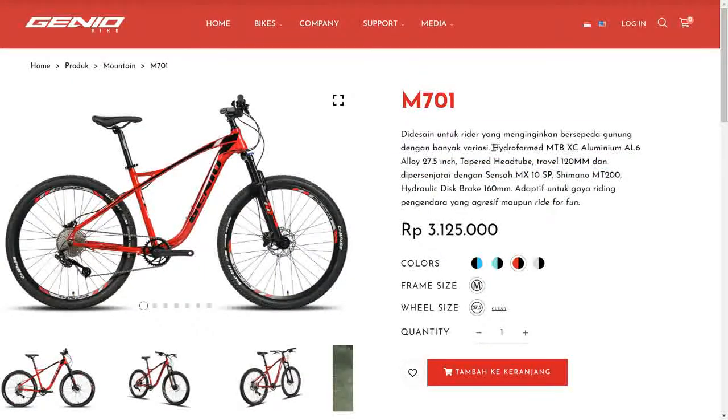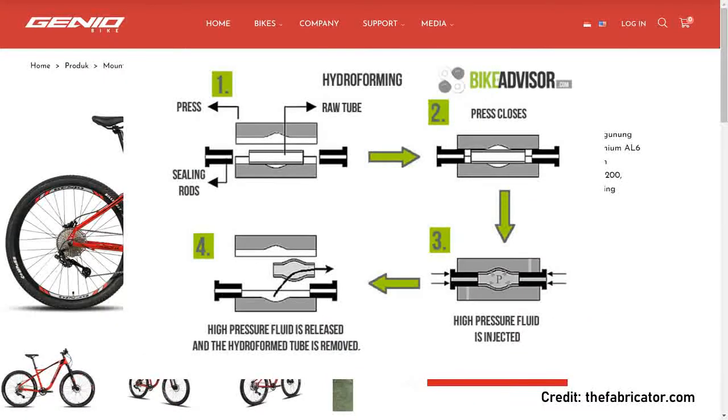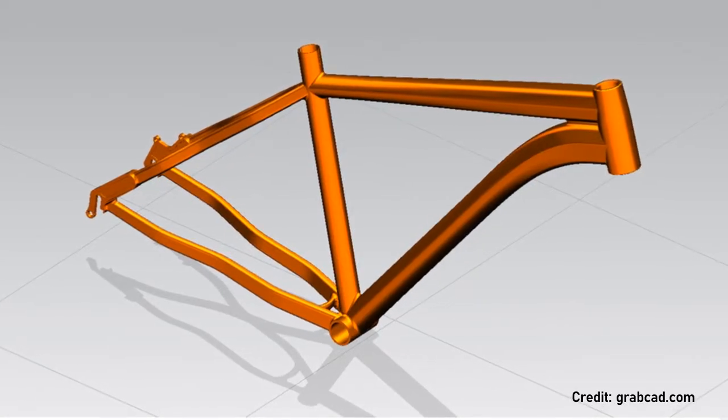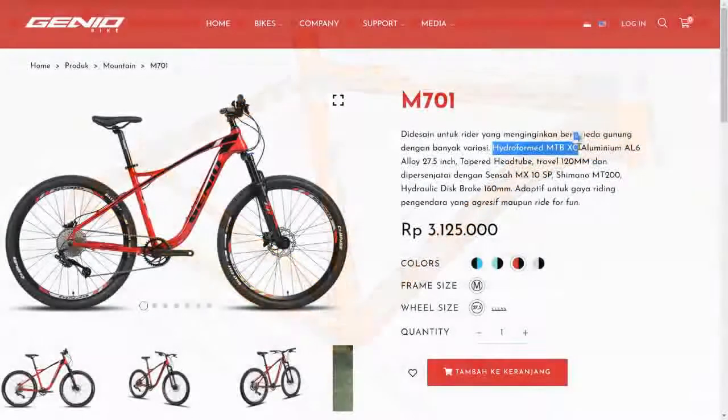The main spec is Hydroform MPO — already Hydroform, nice. This technology makes the frame design more dynamic, not just rigid like tubular. It can have curves, and parts that are flatter or wider. That's the characteristic of Hydroform, and it will definitely be more efficient in terms of weight — usually lighter, because it can be shaped as the manufacturer desires.